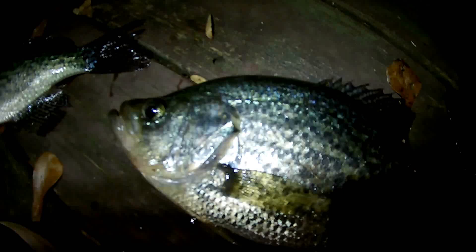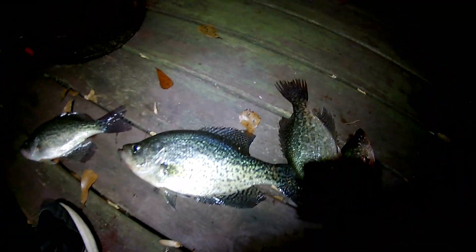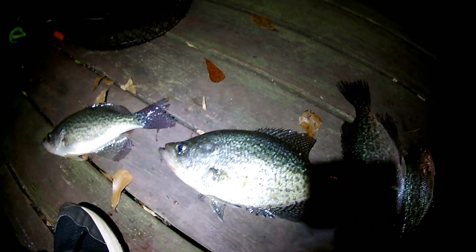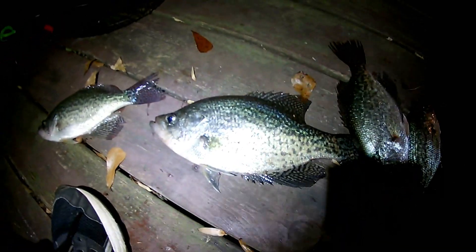Look at that big hump on that big boy there. Guys, I generally throw those size crappie back, but I'm not the culprit that caught this big one. My buddy caught him on a whim — he was getting ready to reel his rods back up and all of a sudden that big rascal hit. Let's get to the video. I wanted to show you this, and I'm going to show you exactly what I'm using, how I'm using it. A few clicks in your basket and you can catch crappie like this.